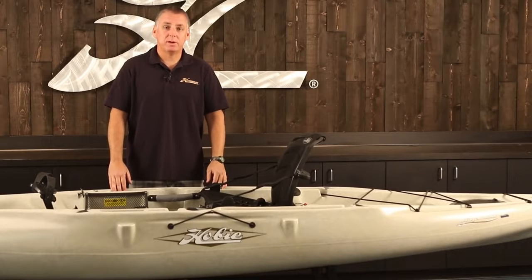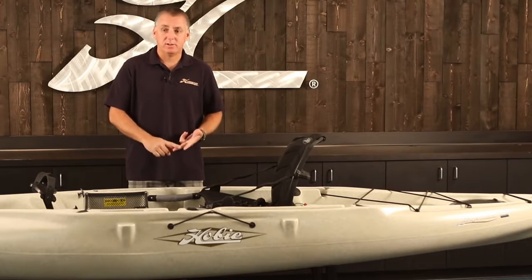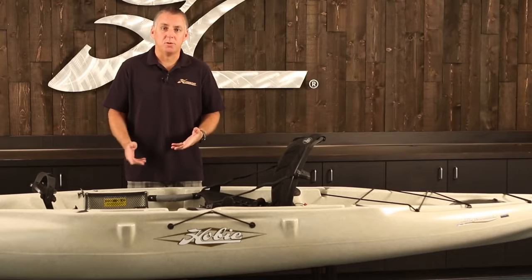Hi, I'm Jacques from Hobie, and this is our quick start video for Mirage Kayaks. We're going to cover things like proper use of the rudder, installing your seat, and how to adjust and install your Mirage Drive.